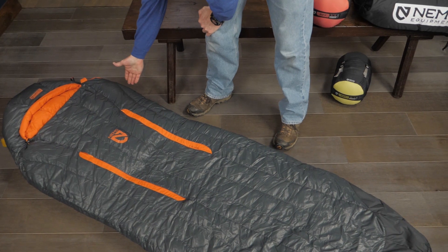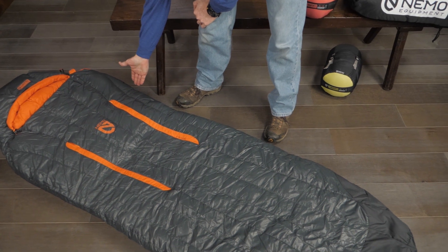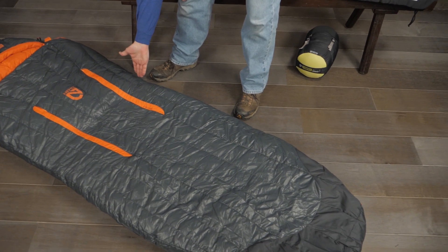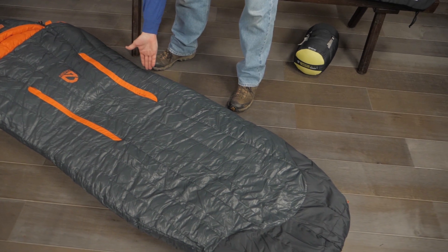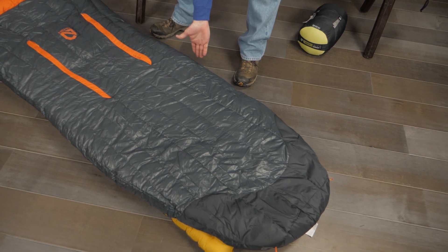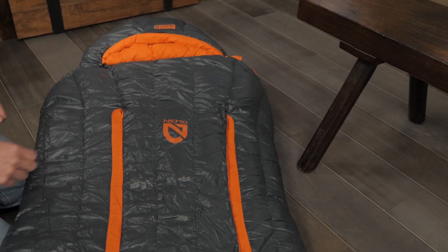The innovative shape of the Riff bags starts wide in the shoulders, tapers in at the hips, and then widens again slightly at the knees, giving you the freedom to shift naturally during the night. This design also shaves a little weight, which is always popular with backpackers.